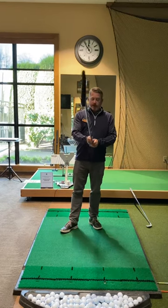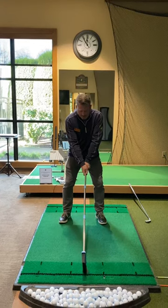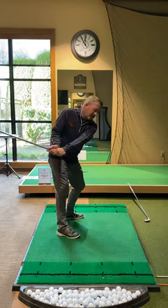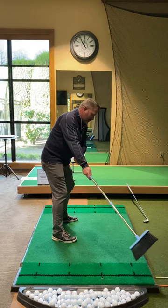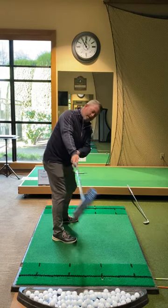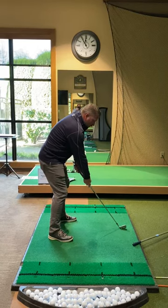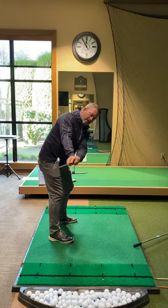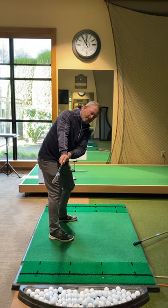Number two is how we take the club away. Sometimes a lot of people will get in the habit of being real risky in their takeaway or bringing that club too far to the inside. The split hand drill, where you just separate your hands, keeps you nice and centered along with the club. Just bring that right hand down — you're working on that turn, not feeling any turn of your wrist or doing anything with your hand. You're just using your body to get that feeling of that first part of the takeaway.